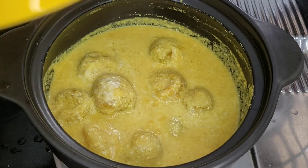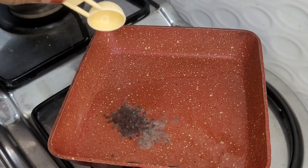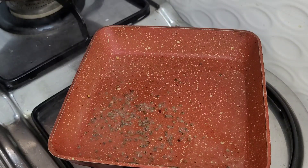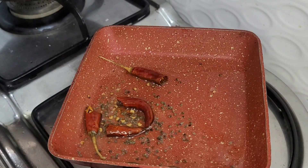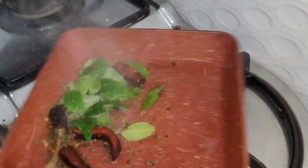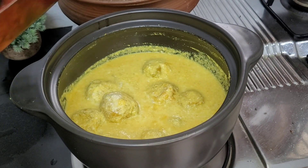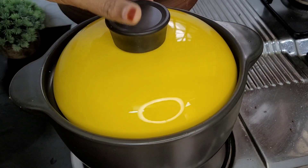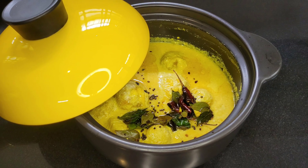Now we are going to clean it. Add about 2 tablespoons of butter, put 1 teaspoon, add a little pinch and add 1 tablespoon of butter. I am ready to test this dish.